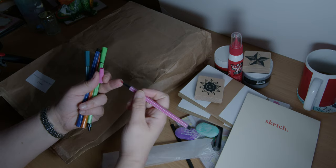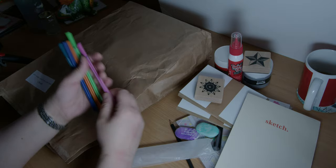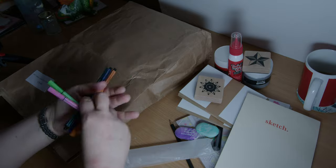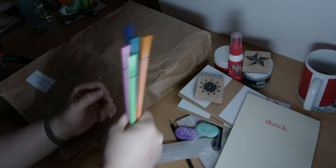I've got the brushy tip ones of these and I think I've got some fineliner ones, but I haven't got like coloring-in type pens. These are quite nice — a nice little addition. I'm going to do a little bit of coloring, so if you like coloring, it's a good one.